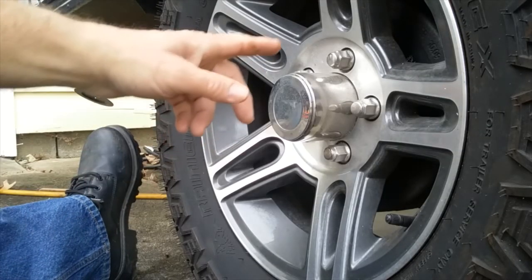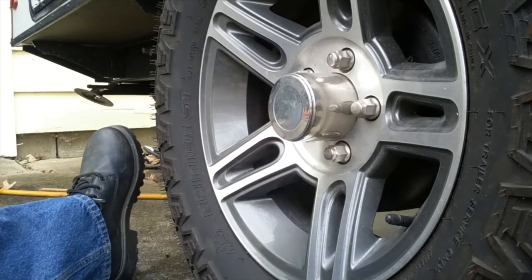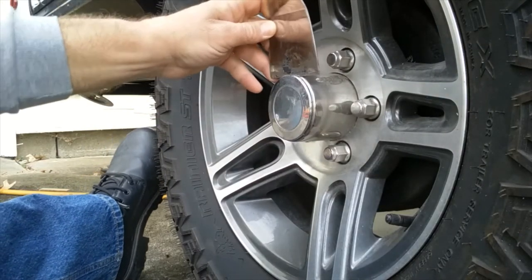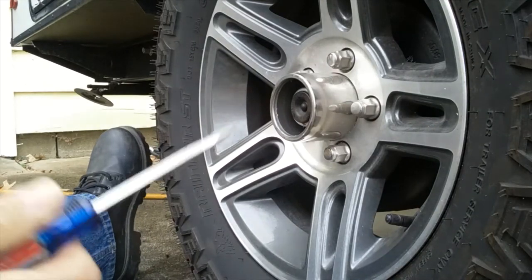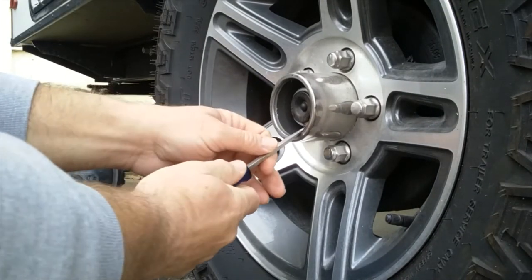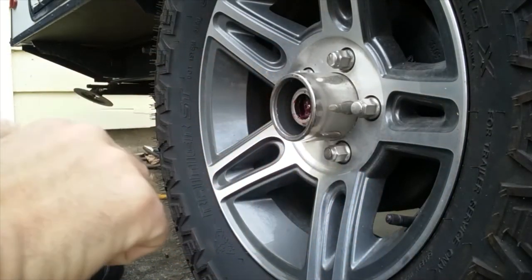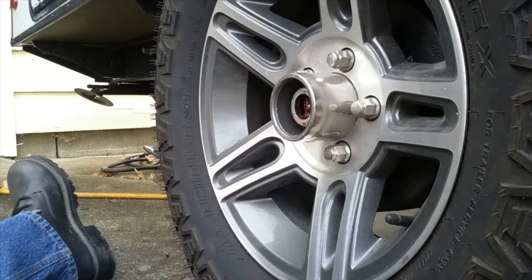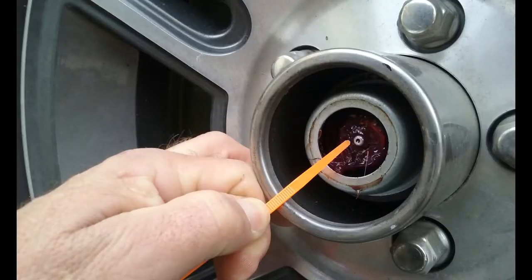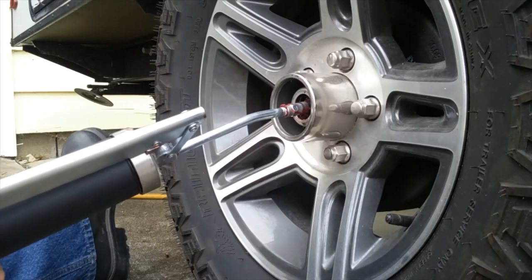The next thing I like to do is give the wheel bearings a little bit of grease. First, we're going to take a putty knife and use it to take the cover off. Then we'll use a flat tip screwdriver to work the rubber dust cover off for the inside bearing cover. There's a grease fitting in there — we put our grease gun on the fitting and I generally give mine four pumps of grease.